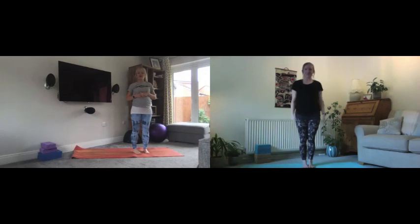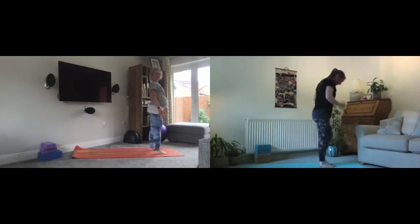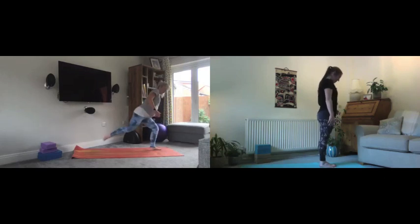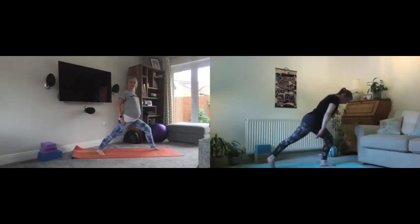Thank you, Lindsay — my heart rate's changed, that was a wonderful warm-up. We're going to take it into our warrior series now. Again standing at the front of your mat, find that gorgeous strong mountain pose — nice tall, long spine.